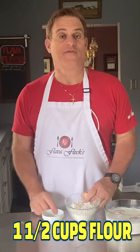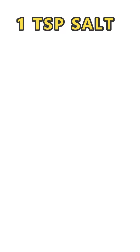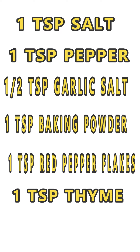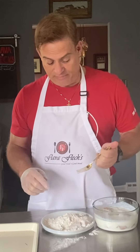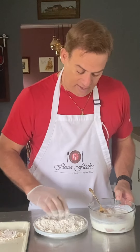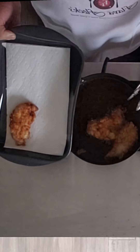To a cup and a half of all-purpose flour we're going to add the following seasonings. Pour that in this plate. Take one of our chicken strips and drop it in gently — get that coated. Drop these in and get them cooking. We're going to cook these for about four or five minutes, then drain them on paper towels.